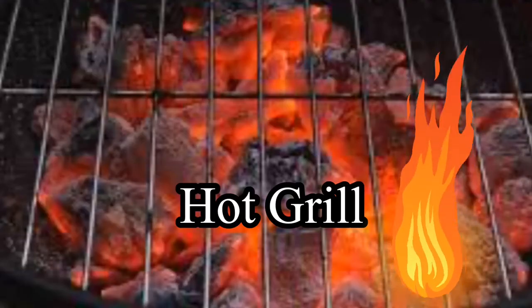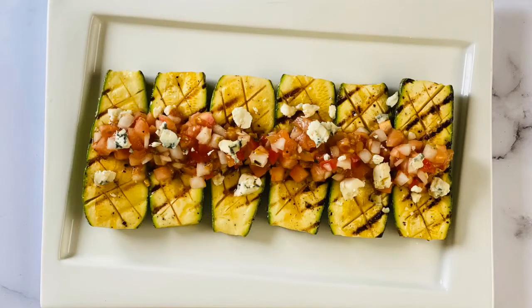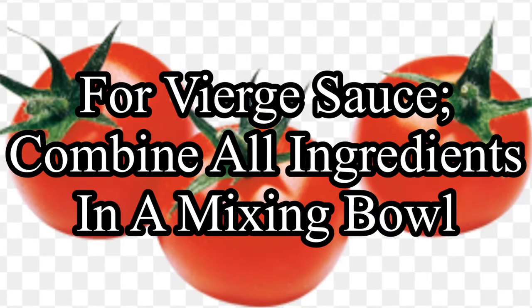This dish is done when the zucchini are completely tender. Arrange the zucchini on a serving platter, then spoon the weird sauce over the top. For making the weird sauce, combine all ingredients in a mixing bowl.